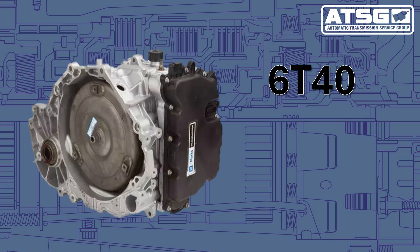Today we're talking about the GM 6T40 transmission, and particularly the third generation of this transmission, which came out in 2015. So what do you have for us, Reno?